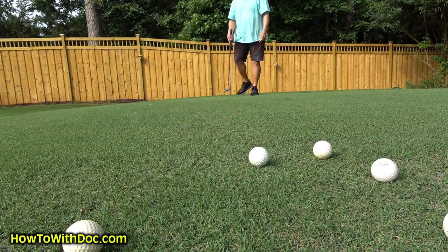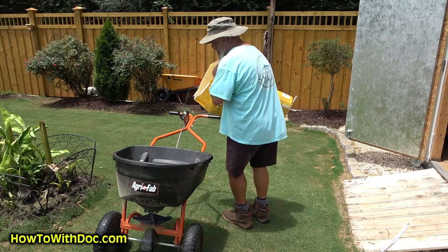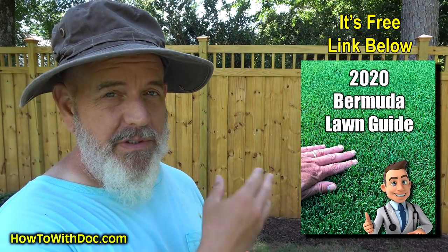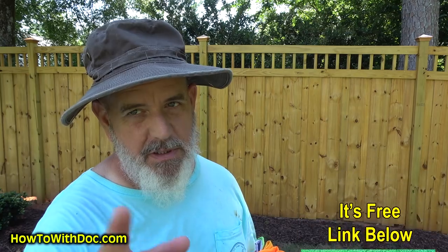Hey guys, today's video I'm gonna do some updates, answer some questions, and show you some basic stuff - tips for gear. People are asking about my glasses, my boots, my hats, all kinds of things. I'll give you a couple tips on that, show you the update on the lawn scalp, the update on the green. Don't forget the Bermuda lawn guide walks you through our entire season - there's gonna be a link in the description below.